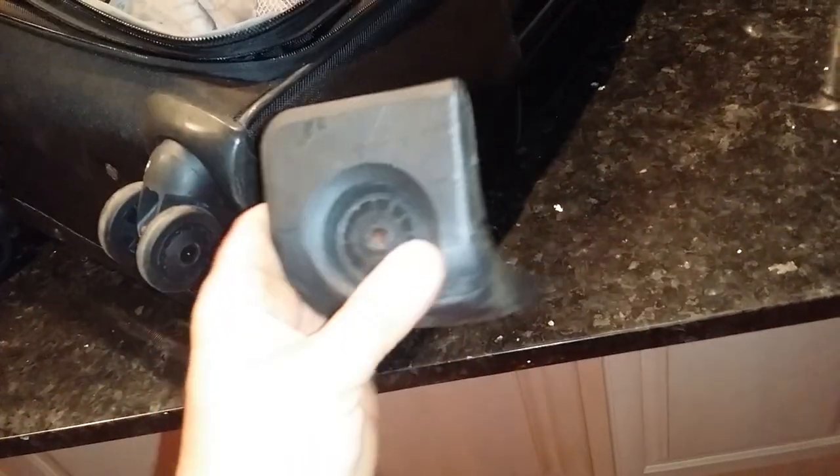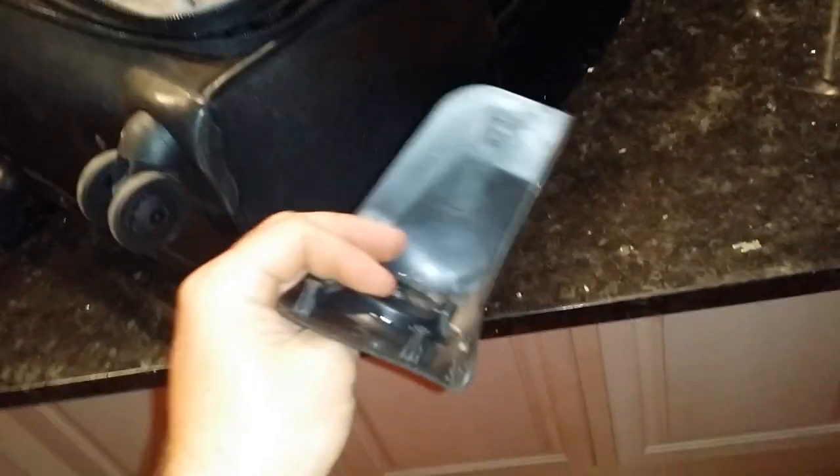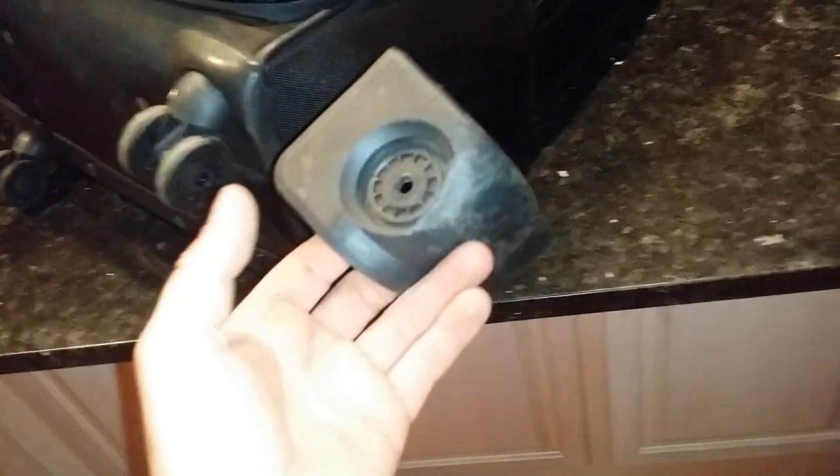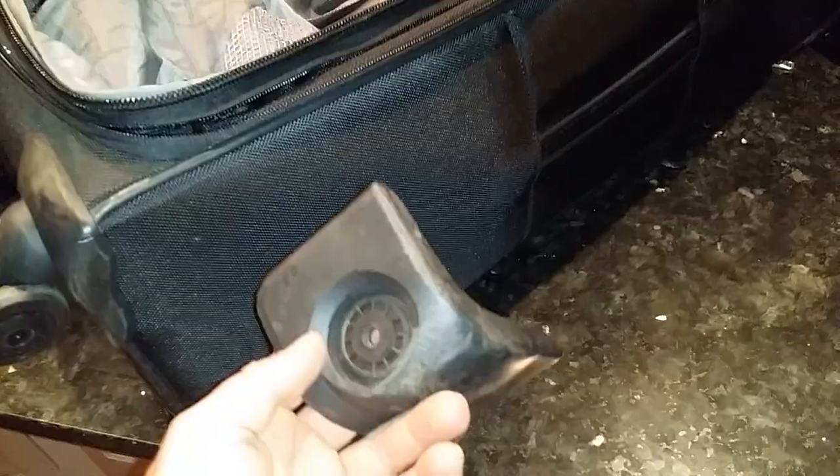Anyway, inside here you just unzip it. It's pretty much like five screws — you have four screws right here and one screw right there, and that's basically it. I'll show you the rest of it because I already drilled it out. You'll be able to fix this for about five or six bucks depending on where you get your wheel.